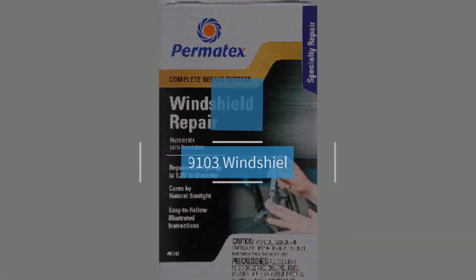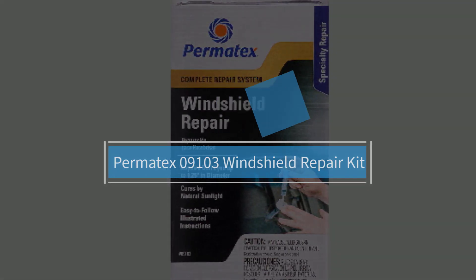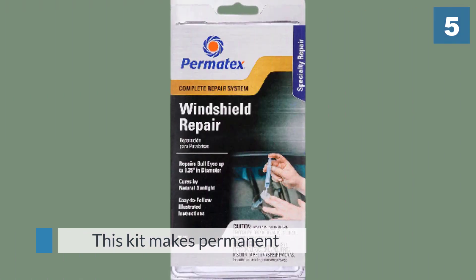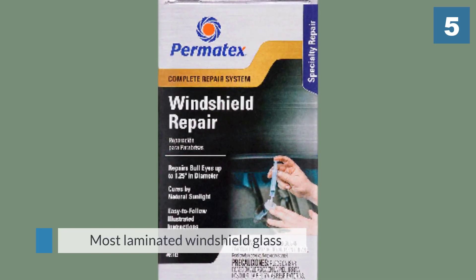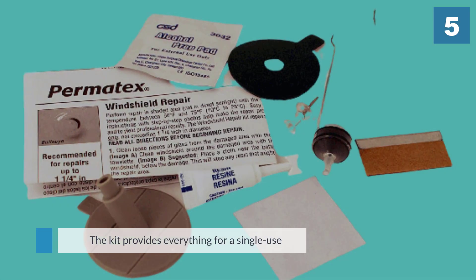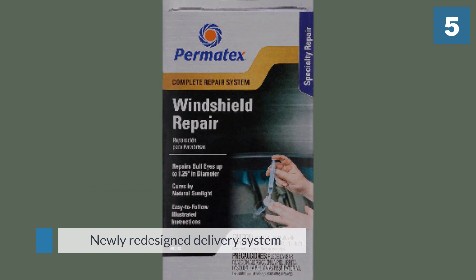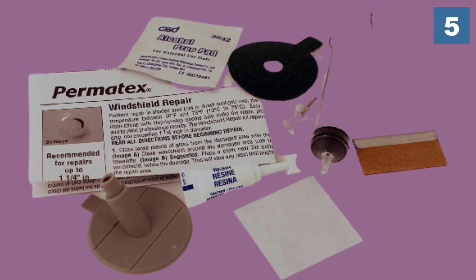Number 5. Permatex 09103 Windshield Repair Kit. This kit makes permanent airtight repairs on bullseye damage up to 1.25 inches on most laminated windshield glass. The kit provides everything for a single-use repair and no mixing is necessary. The newly redesigned delivery system has an advanced spring lock feature and the resin cures in natural sunlight. The company recommends the repair be made in a shaded area with the windshield temperature between 50 and 75 degrees Fahrenheit. After application, the windshield crack is barely noticeable and you can only see it at certain angles.